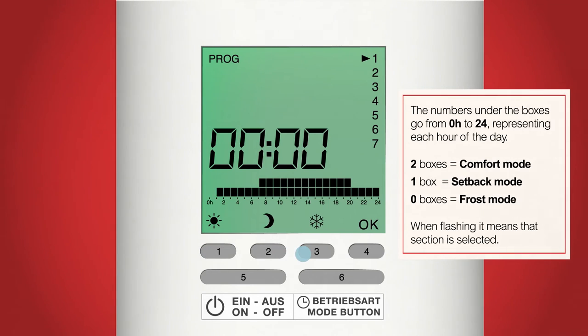Currently the box above 0 hours is flashing. Now we can decide whether we want the radiator on, in setback mode, or frost mode. Using buttons 1, 2 or 3, choose what you want for that time. On mine I've chosen to have the radiator in frost mode, so by pressing button 3 the box disappears. Now the next box is flashing for 1am. Do this for the rest of the day, choosing whether you want the radiator in comfort mode, setback mode or frost mode for the different hours of the day.